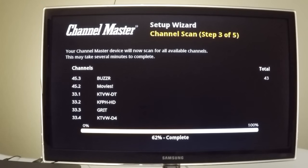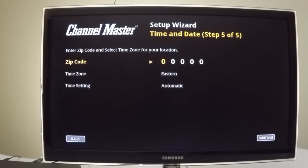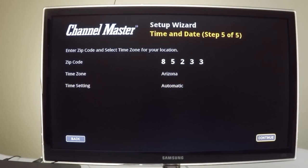The DVR Plus will scan for all available over-the-air channels from the antenna. This process typically takes four to six minutes — for this video we have sped it up. After the channel scan, you'll see a screen introducing the online apps available, which will depend on your current software version. The next screen is where you'll input your zip code, time zone, and preferred time setting. We suggest selecting automatic at first, which can be changed in settings later.